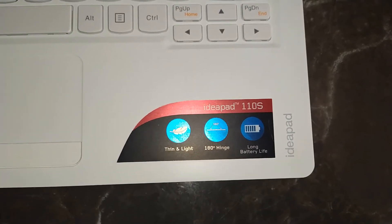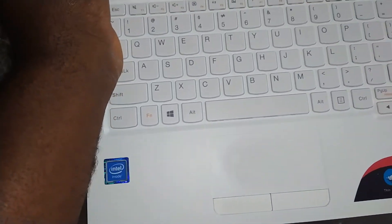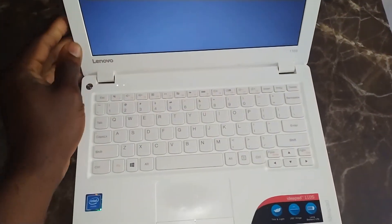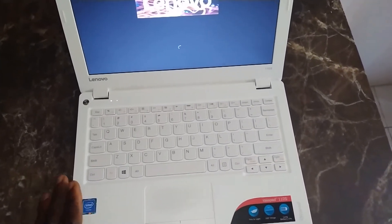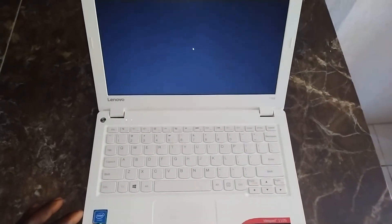The LM10S — the battery life on this is excellent. It comes with an Intel Celeron processor. It's 11.6 inch, 2 gigs of RAM, 32 gigs storage, eMMC flash storage, Windows 10 — everything it comes with.